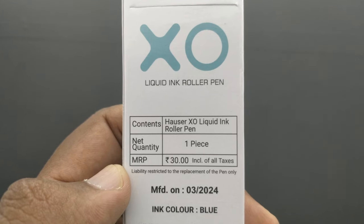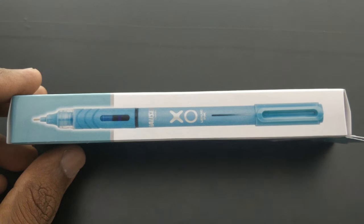This is the Hauser XO liquid ink roller pen. This pen costs rupees 30.